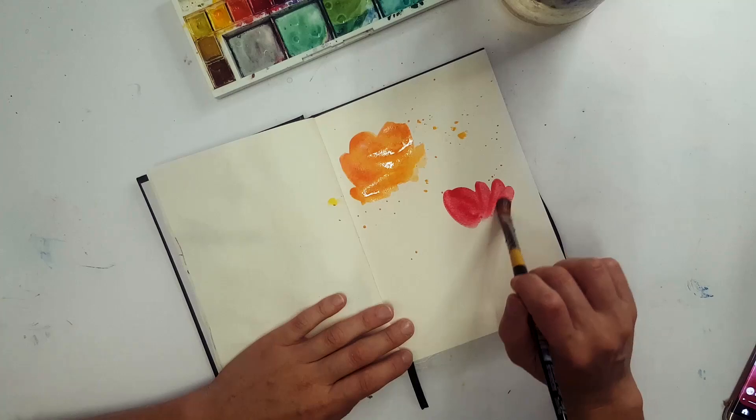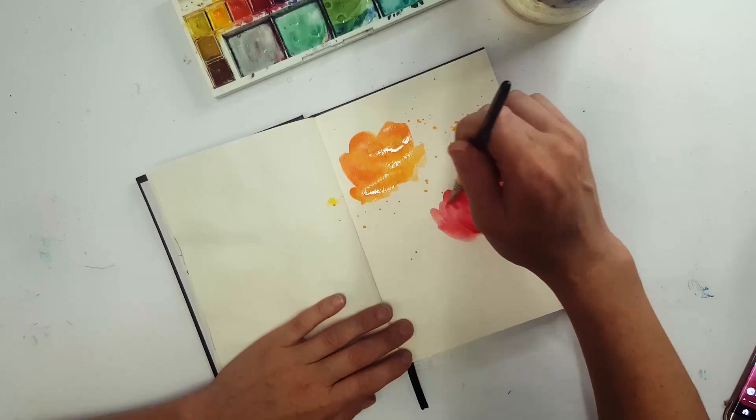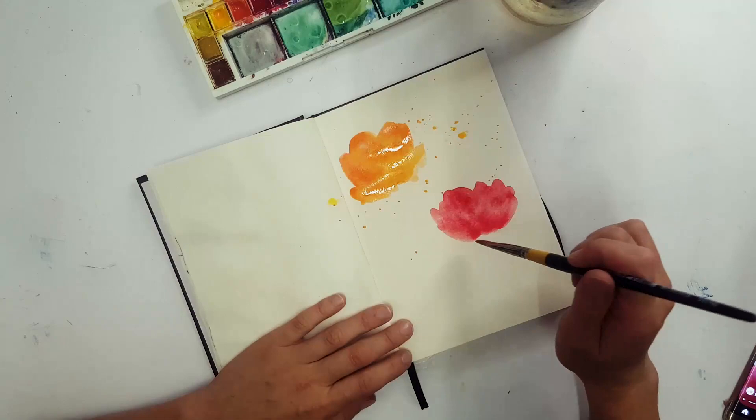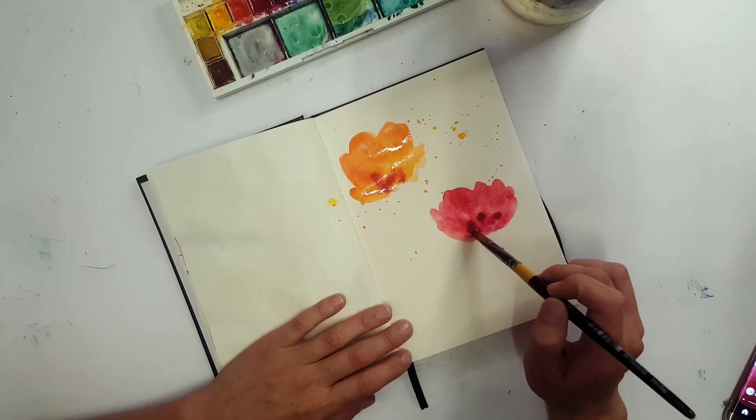Here I am doing the same again with a darker color — I'm using red — and just going in with a super loose shape and feel. Once I've reached into the color, I'm just going to dab a little bit of a darker tone on the bottom just to give some dimension, and I'm going to do that on the top flower as well.